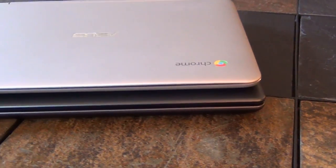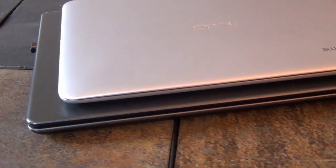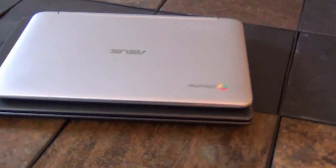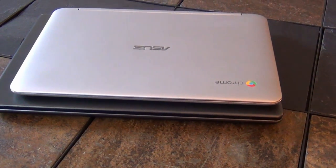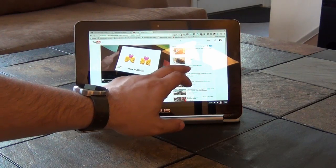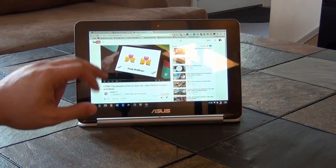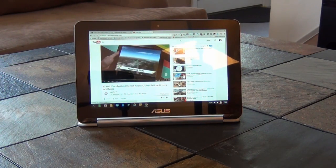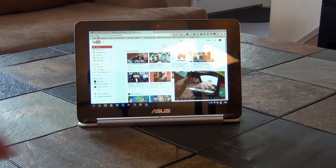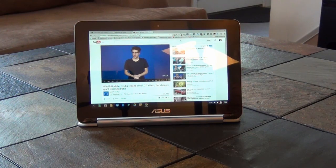With an MSRP of $259 for the 2GB of RAM version or $279 with 4GB of RAM, the Flip is similar in cost to the much more powerful Acer C740 or the larger Toshiba Chromebook 2 with its gorgeous screen and loudspeakers. It also has the same performance as the ASUS C201, which at $80 less has a significantly longer battery, a larger display, and a normal full-size keyboard.